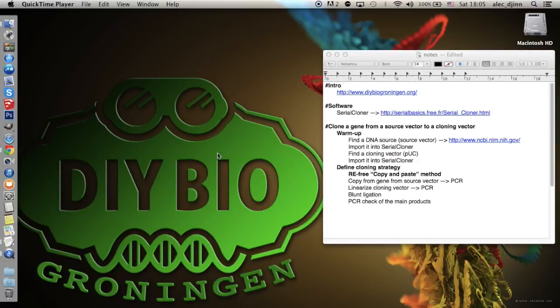Welcome to the first video tutorial on molecular cloning, developed by DIY BioChronium. This tutorial is for those who want to learn how to tackle a molecular cloning project using open source software, to help design and debug all experimental steps.